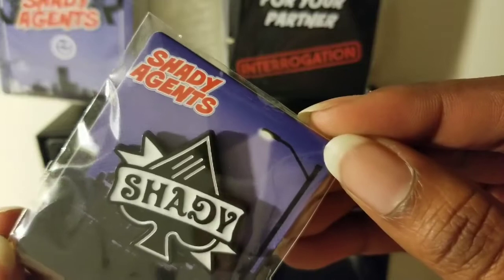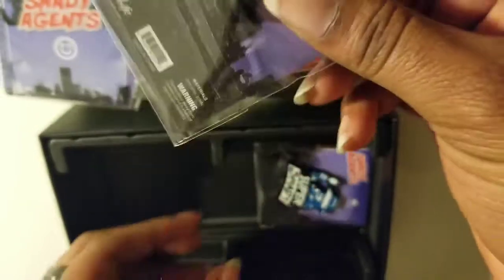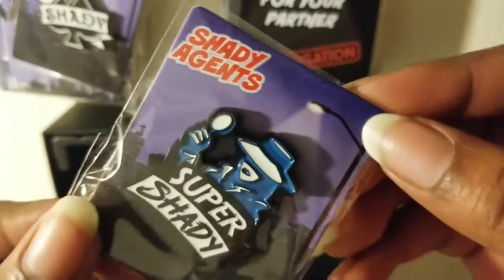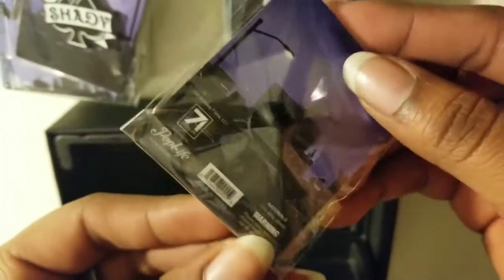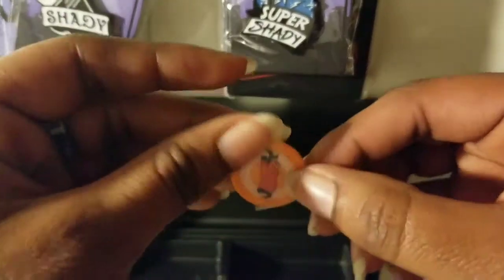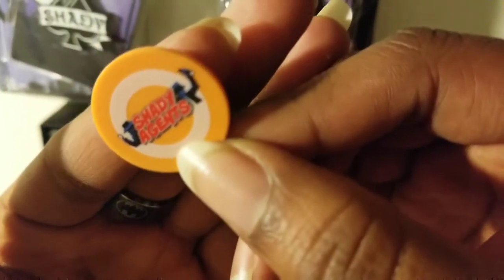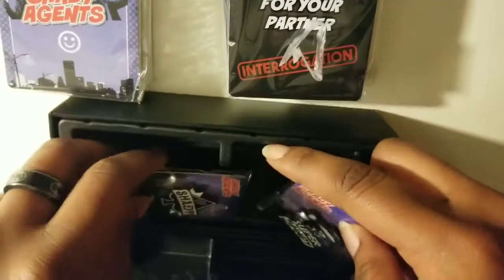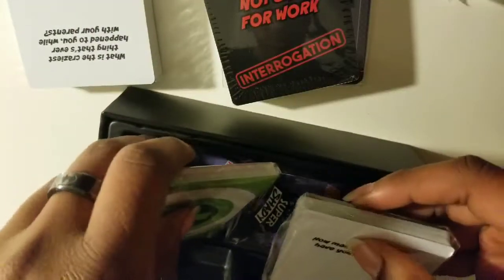And then you have your Shady Agents pen. Everything is so beautifully designed — I love all of it. And you have another, a super shady pen, which came with the package that I purchased. Something else I didn't remember being listed was this little chip. I'll have to reread everything again because I don't personally remember what the chip was for.